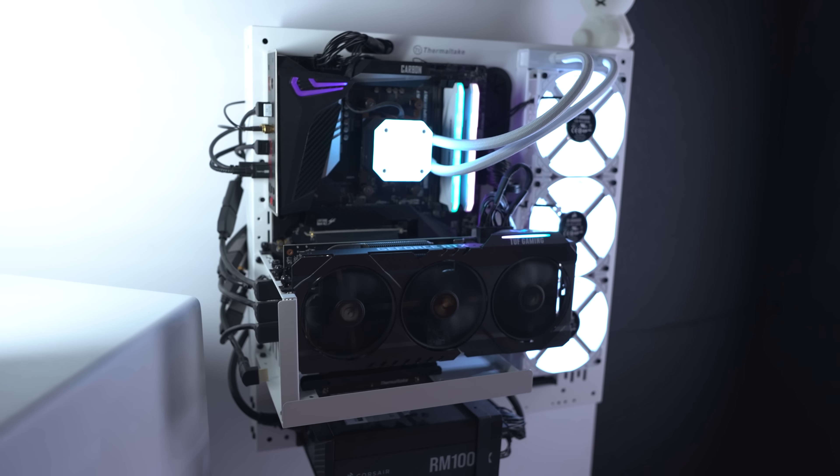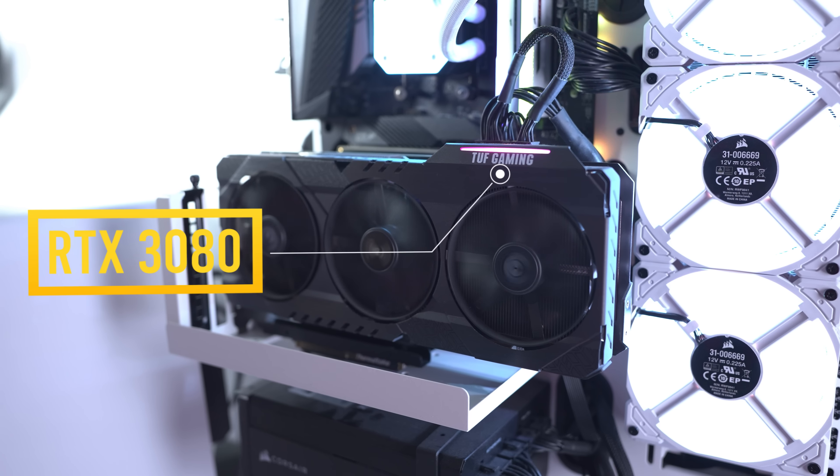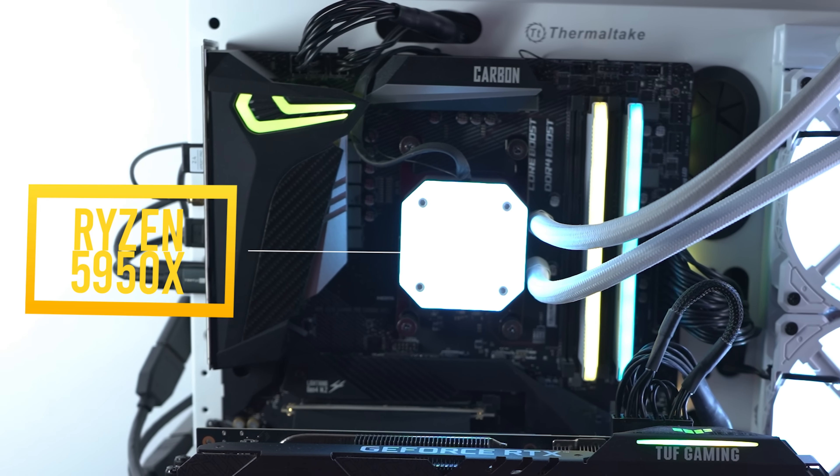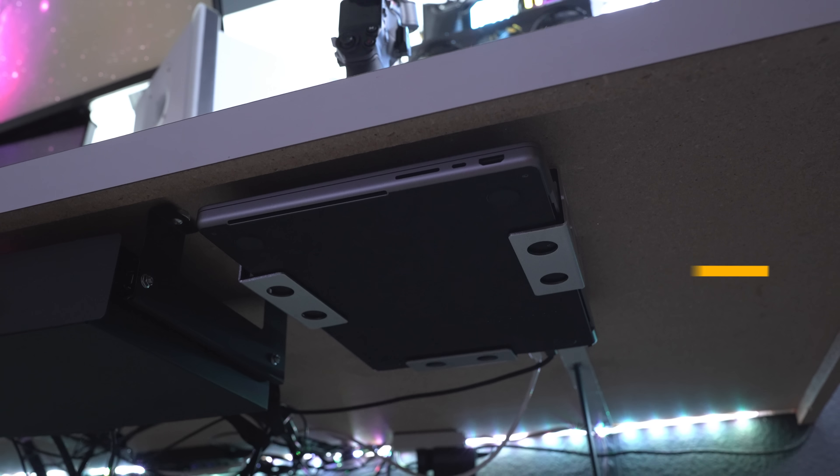Okay, so I am finally making my dream desk setup video. I've been promising this video for like two years, but now is finally the time I want to show you my setup. For the last two years, this is where I've been editing all of my videos, where I plan all of my content, and where I do some gaming with the boys.